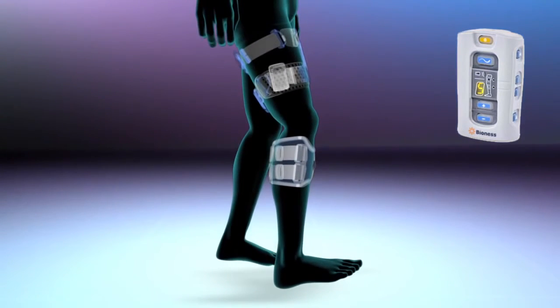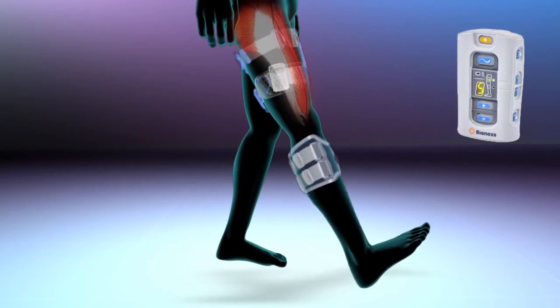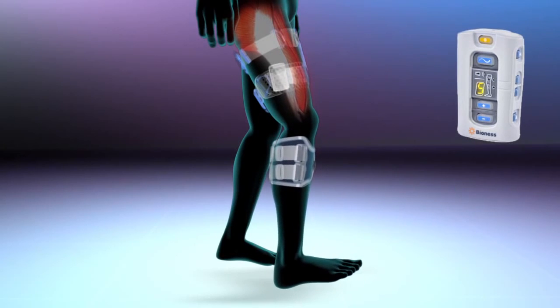The pulses from the thigh cuff activate the nerves, stimulating the quadriceps muscles that cause the knee to extend at the appropriate time during gait.